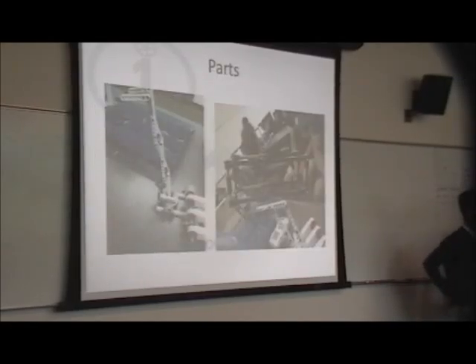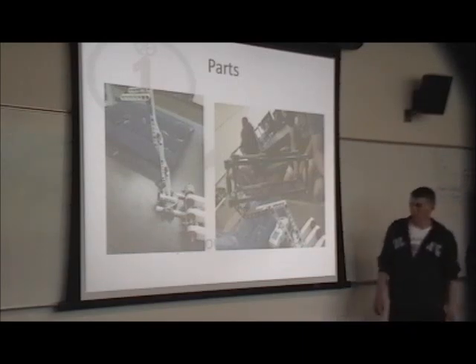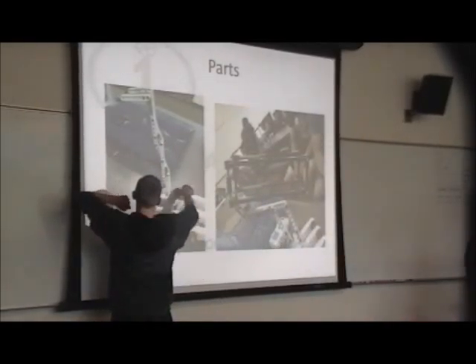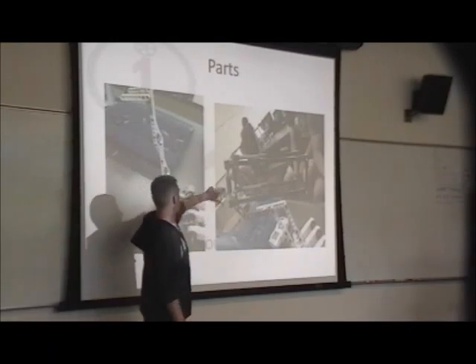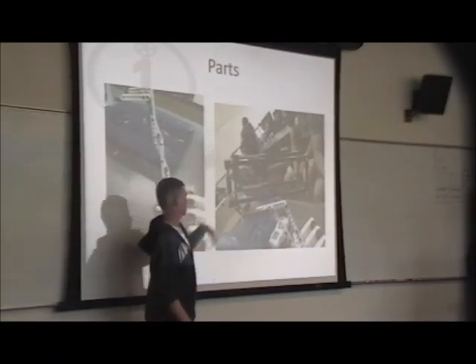The one on the left is the launcher and the right one is the feeder. We wanted this part with the rubber bands to pull back and down, and then this would come back and hit the ball in there and take it out as it was coming back up.